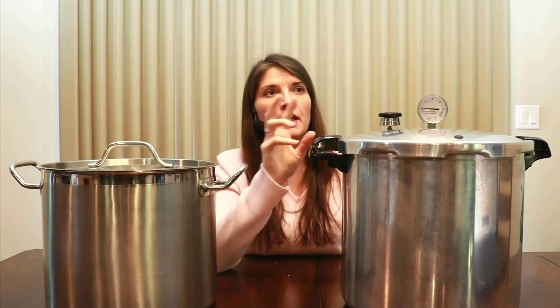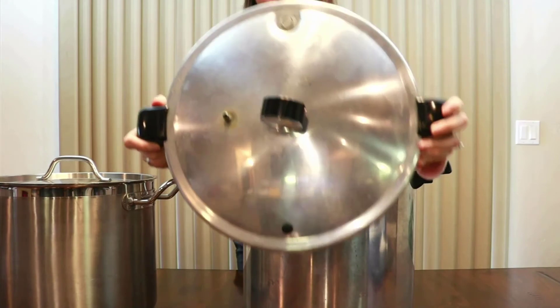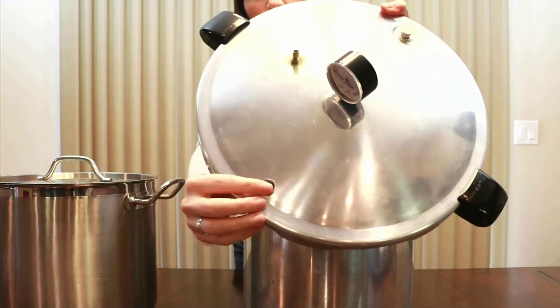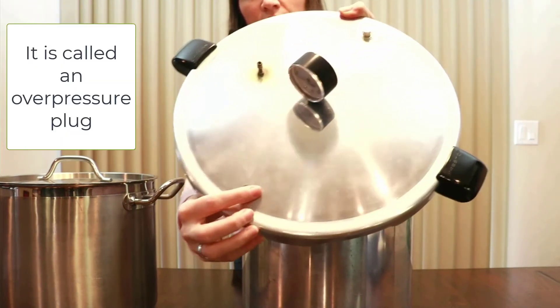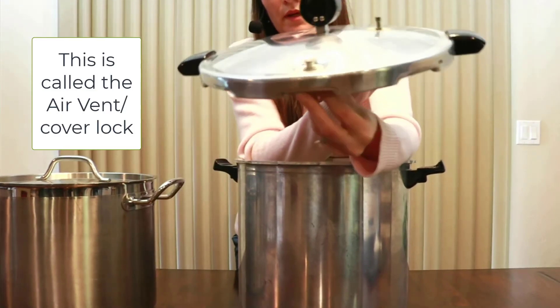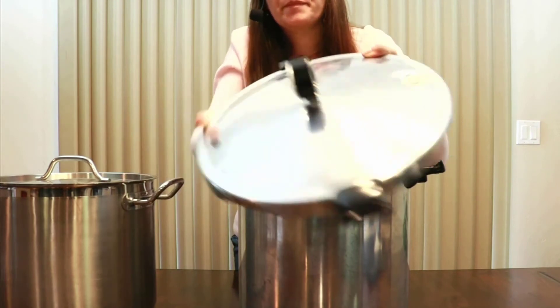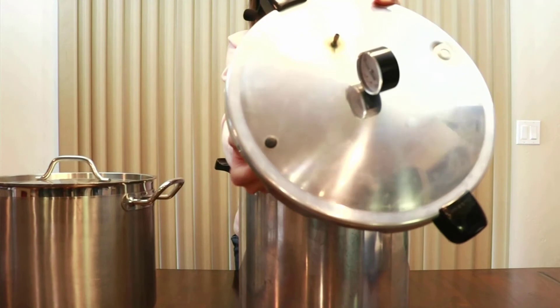A lot of people are afraid of pressure canners because they've heard stories of them blowing up. With new pressure canners today, that's much less likely to be a problem. There are a couple of safety mechanisms: right here is a little seal that will pop right out if there's too much pressure, releasing it for you. This other piece will also sputter to help manage pressure, and this is the main safety valve — if there's too much pressure, it will pop right off.